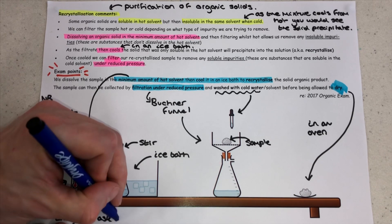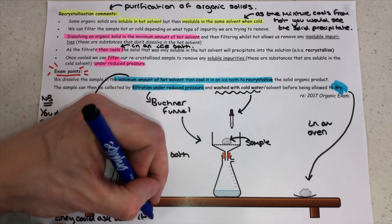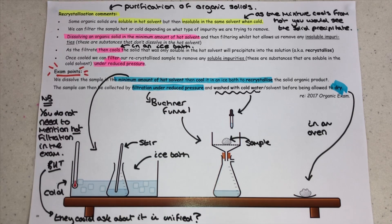You'll notice in the exam points it doesn't actually mention the removal of any insoluble impurities. It hasn't come up so far — this video is being recorded in 2020. They may bring it up in the future; in fact it could come up in something like the unified chemistry paper, which is paper three. So keep your wits about you and make sure you understand the scenario I cover at the end of this video.